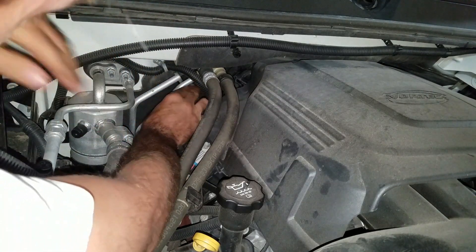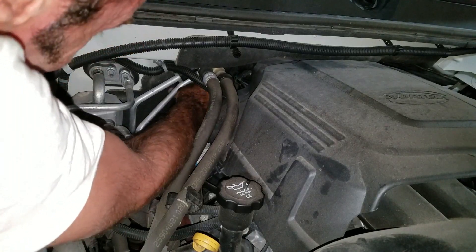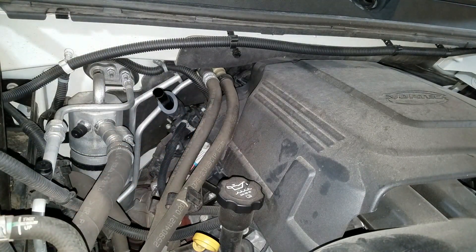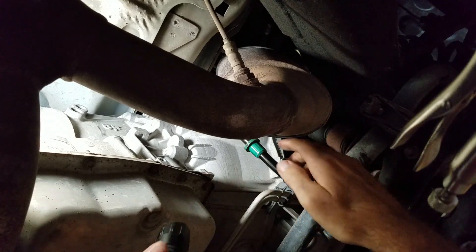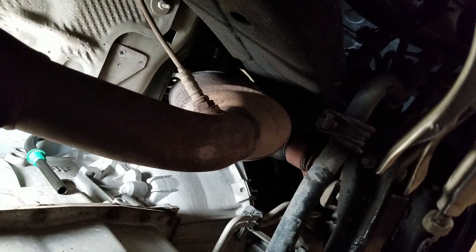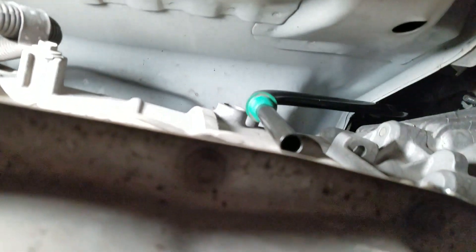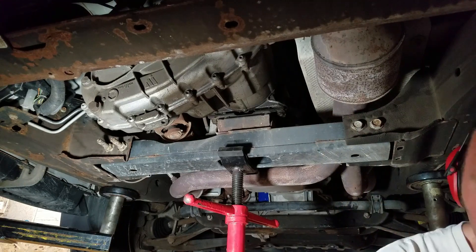I'm going to try to move this around from down here just a little bit. That's about as close as I'm going to get it — pretty darn close. I need just a little more room. It's got a nice lip right here and I don't want to bend it or cut it. So I'm going to drop the crossmember for the transmission and see if I can get a little more room that way. These four bolts are 21 millimeter with a swivel socket.